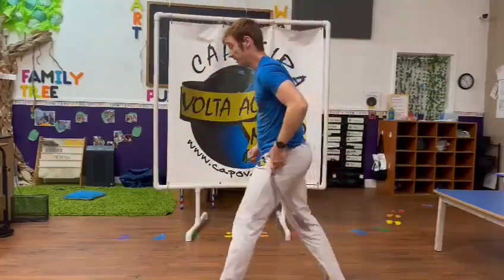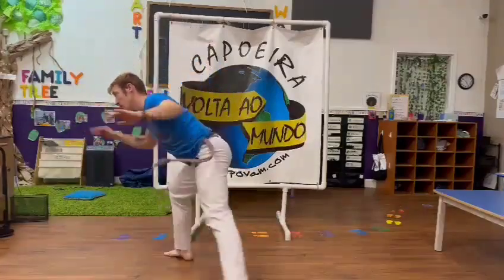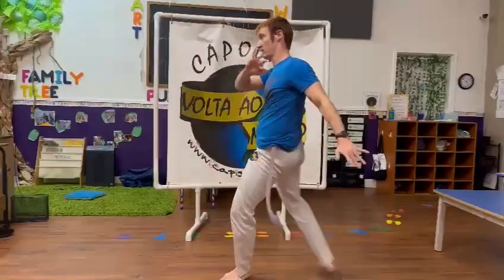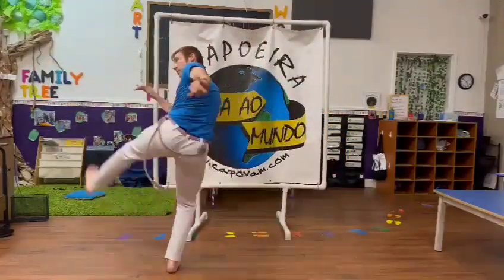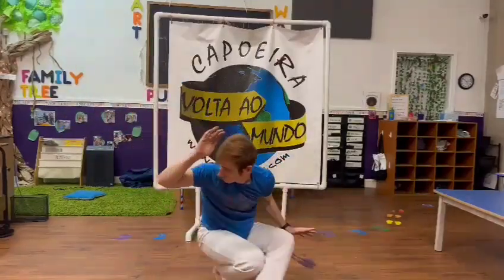So, all together, it's like this. We're going to step forward, we're going to be right, we're going to go down.